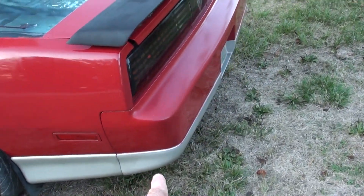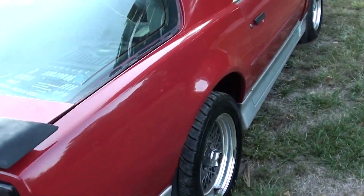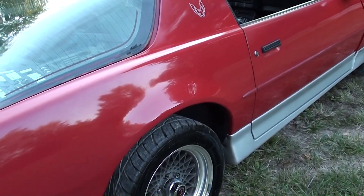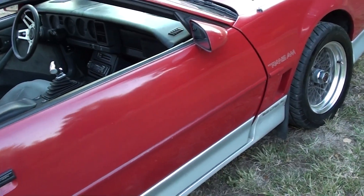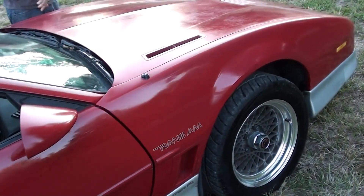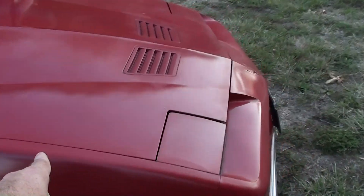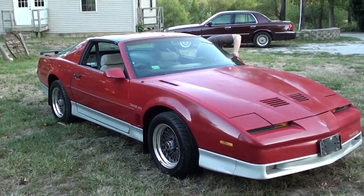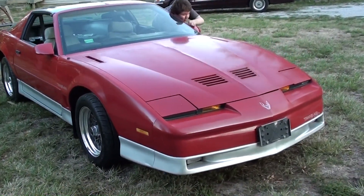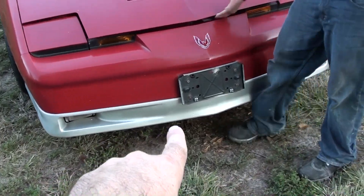He did all the silver and everything too. You can see the sides of the car turned out pretty slick — there was enough clear left that it shined up and doesn't look too bad. Like I said, the hood's rough, but we didn't really care because the main thing is going to be getting it sorted out mechanically, and then one of these days we'll get it painted.